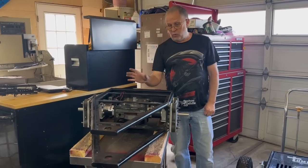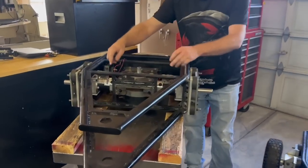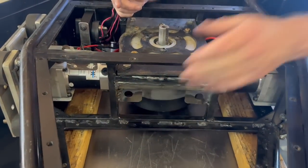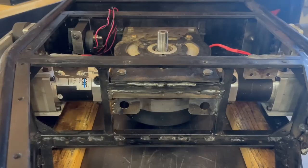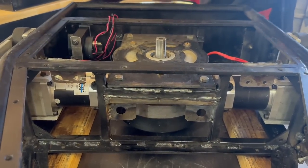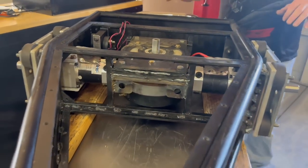Also managed to get some other welding done on the frame - got the mount plates for the power switches mounted in place and the mount plates for the LEDs welded in place. I honestly think for the most part I'm done welding on this frame.